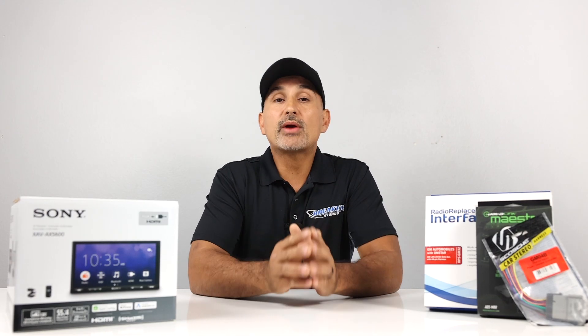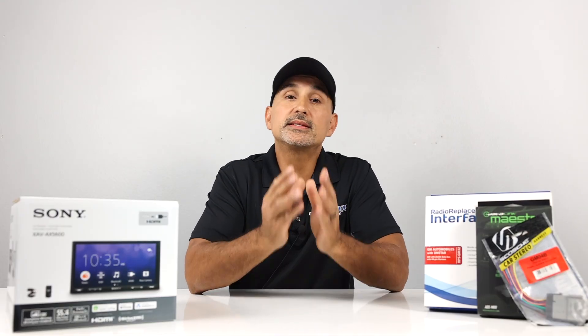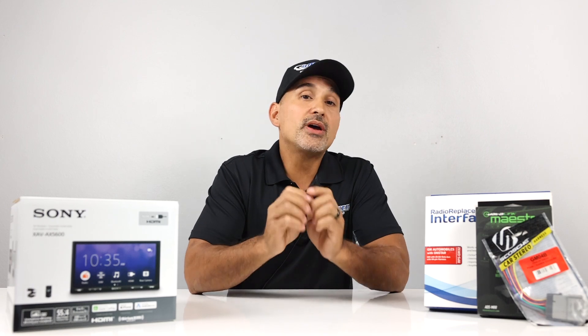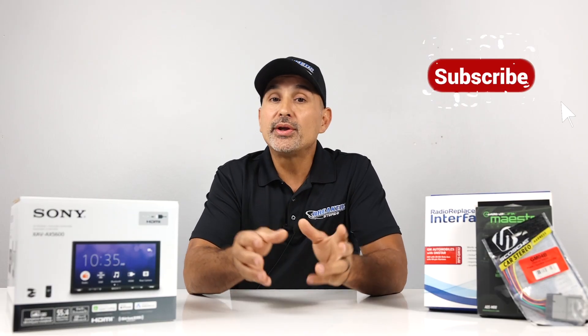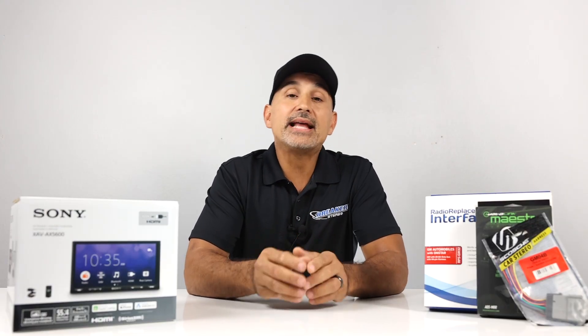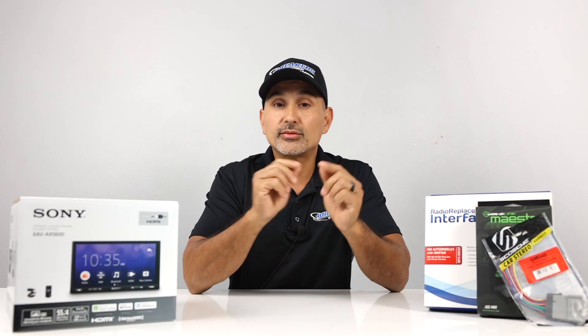Okay, that's going to wrap it up for this video. If you're installing your own radio, we hope this cleared up any questions or concerns you may have had. Even if you're leaving it to a professional, now you have a clear understanding of what it takes to install a radio in your car. Make sure to like and subscribe to our channel — we are consistently creating videos around the best in car stereo, tutorials, and explanation videos. I'm Josh from Breakers Car Stereo. Thanks for watching.